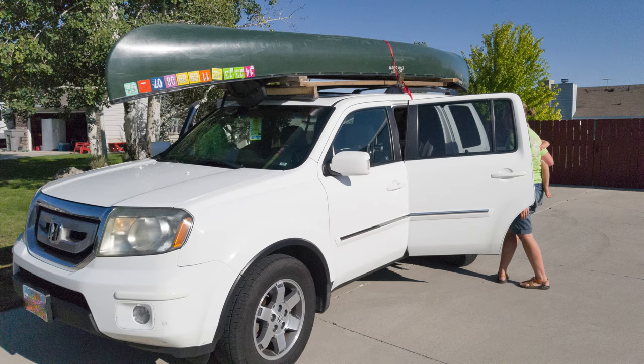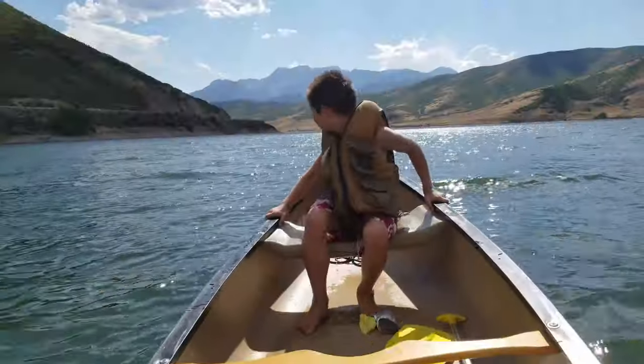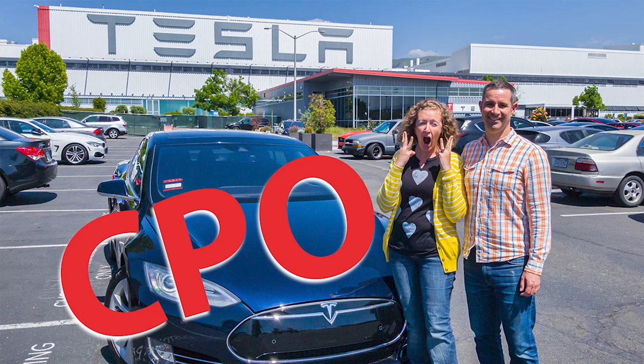We were also able to put our 17-foot canoe on the roof of the Honda Pilot — and by the way, if you've never put a 5-horsepower outboard motor on a canoe, you should try it. It's a ton of fun.